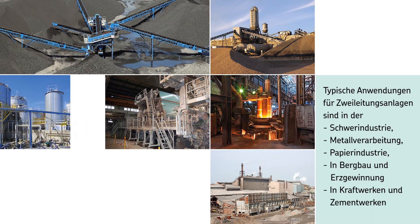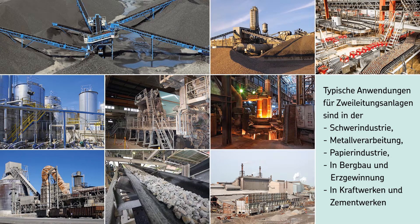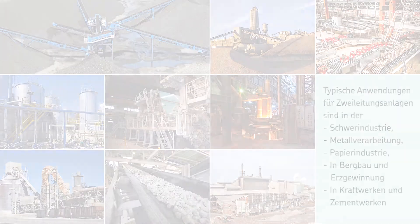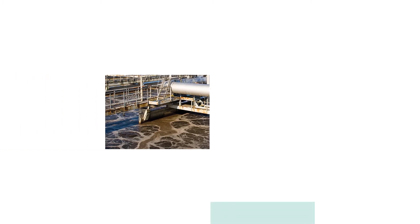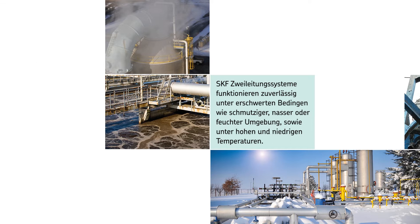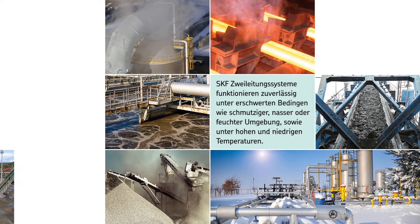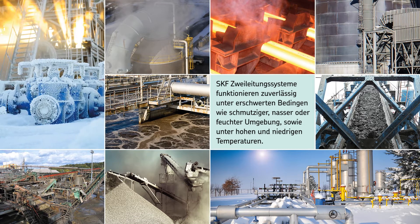SKF dual line lubrication systems are suitable for a variety of applications including heavy industry, metal working plants, pulp and paper production, mining, mineral processing, power plants, cement factories, steelworks, and more. Our reliable systems operate effectively in harsh conditions associated with these industries, including potentially high lubrication point back pressure, dirty, wet or humid environments, and low temperatures.